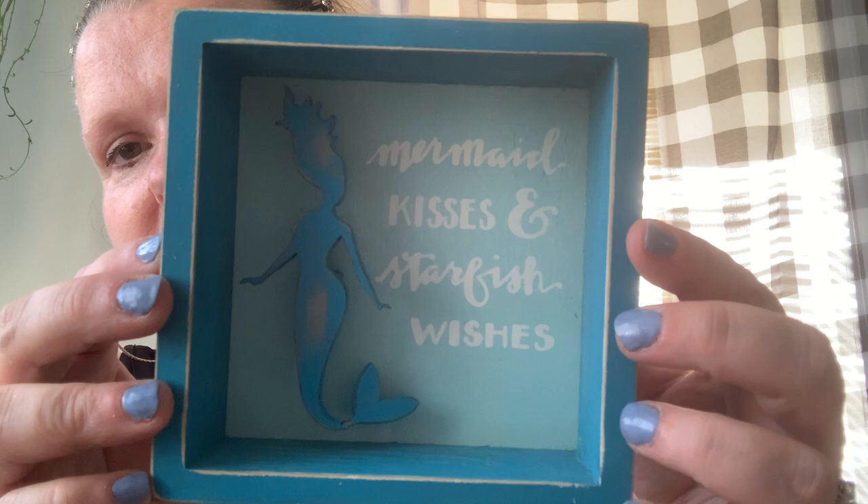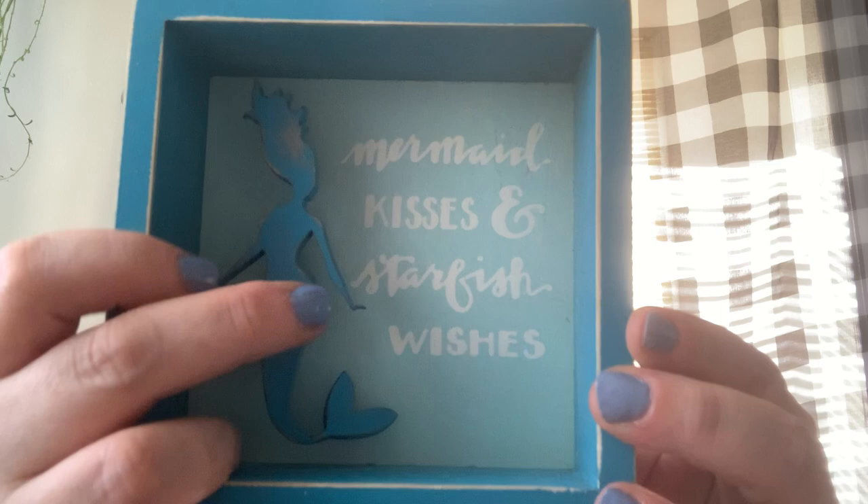I did some shopping at Goodwill yesterday too, and I wanted to show you what will be going in the middle of the wreath. I picked this up at Goodwill — it says 'Mermaid Kisses and Starfish Wishes.' So cute. It's supposed to be distressed like that and it matches all of the colors so perfectly. That's going to be in the middle of her wreath.